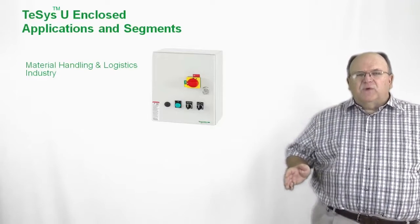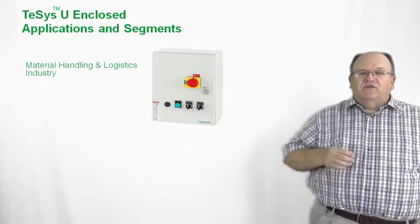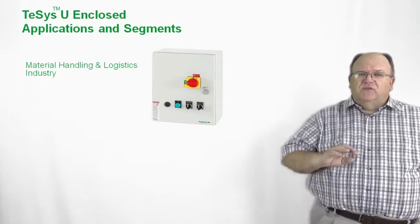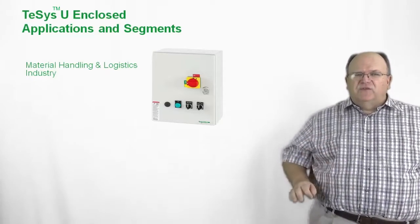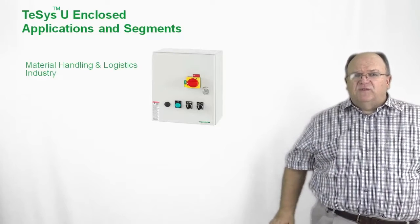These are typical applications where you'll see a large number of conveyors where they would use a distributed control system as opposed to a central cabinet. The product could be used in a distributed system or a central control system, but the most common applications for the enclosed product seem to fall into this industry and market segment.